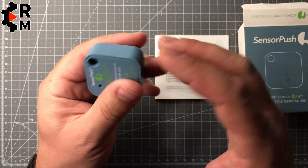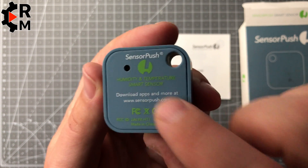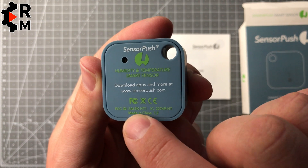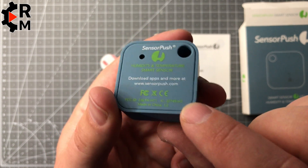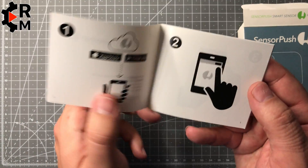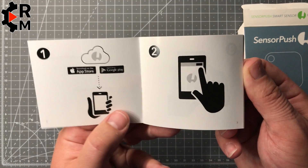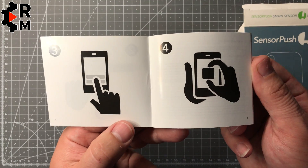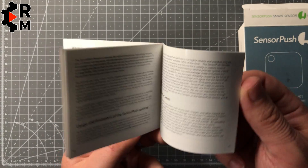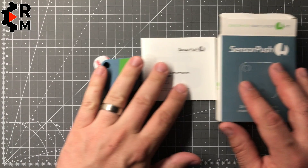The hole in the housing is where the sensor is located. Let's check the manual first. You can download the iOS app and Google Android app, and you have to place the sensor on the screen of the mobile device — then the sensor will recognize it and be set up.